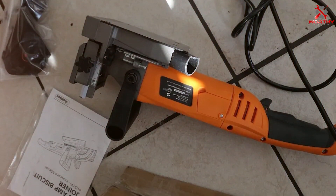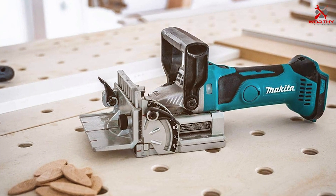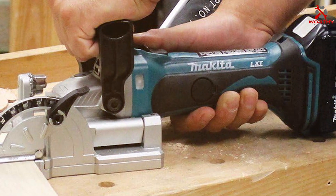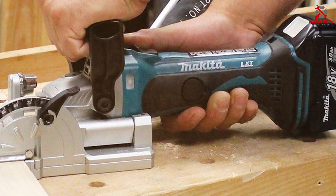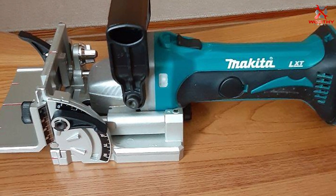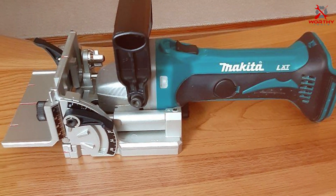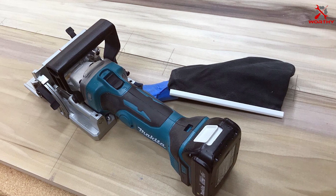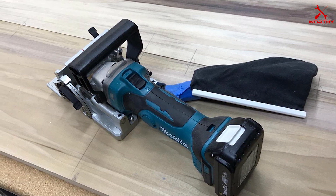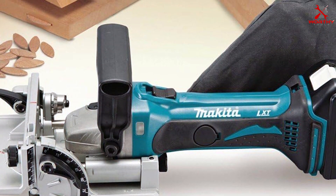Number four: the Makita XJP03Z Cordless Plate Joiner. We enter the realm of cordless convenience with this joiner — a marvel of modern woodworking technology, combining the freedom of a cordless design with the power and precision Makita is known for. The cordless feature is a game changer, allowing for unparalleled mobility and freeing you from the constraints of power outlets. This makes it ideal for working on larger projects or in spaces where power access is limited, and the battery provides ample runtime for most projects.